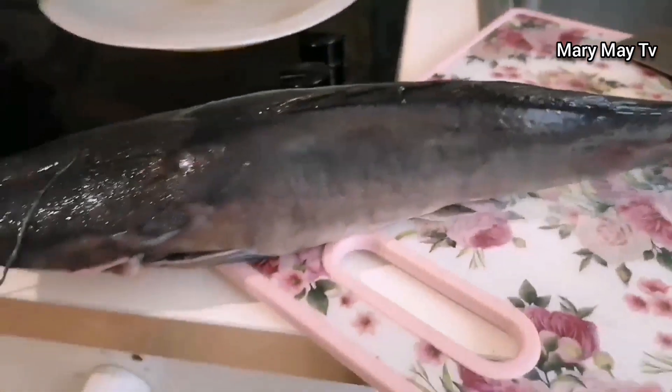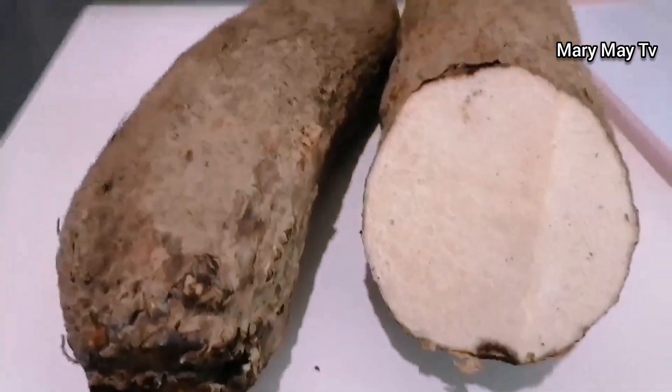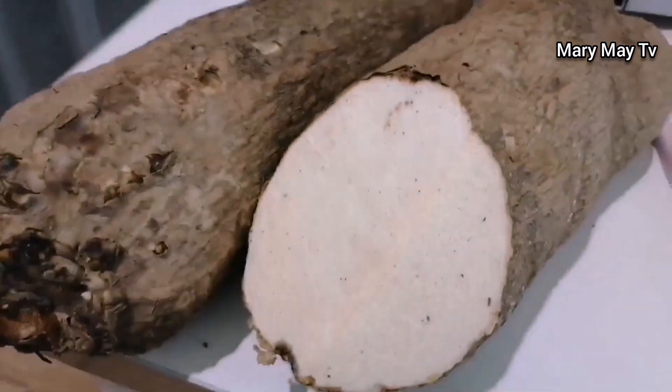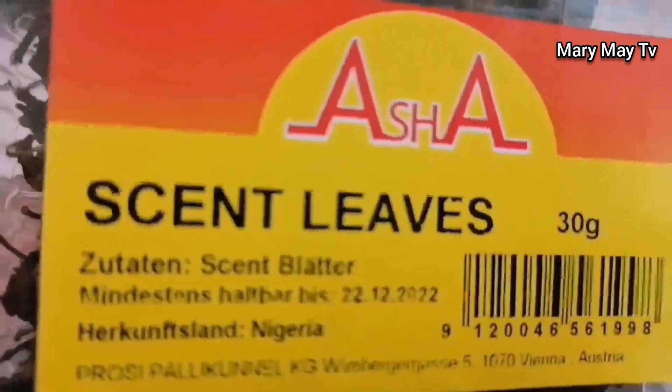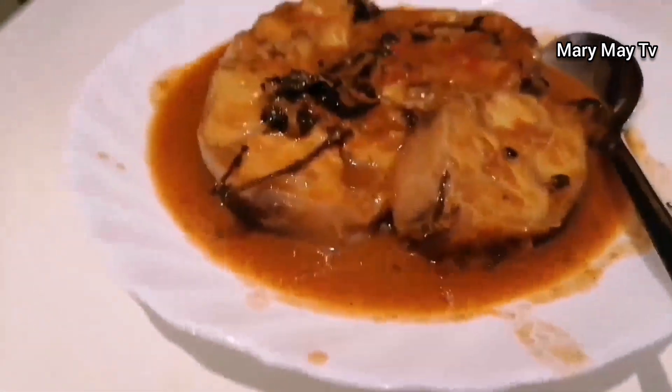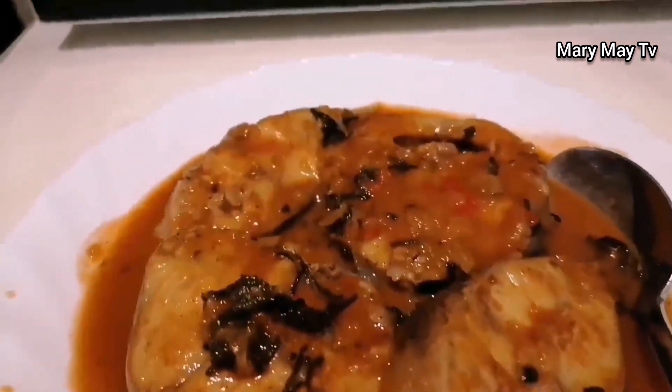Now I want to make the other one — the second catfish pepper soup. I have sliced it. This time I want to make it with yam. Catfish pepper soup with yam is also delicious! I start by peeling the yam and cutting it into pieces the way I want. I add scent leaf — scent leaf is really good when cooking catfish. I also add tomatoes, which is why it has this color.